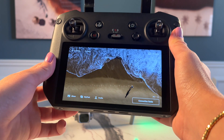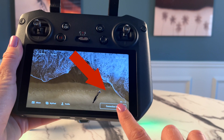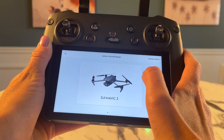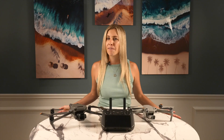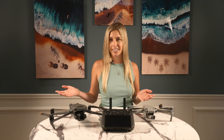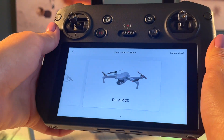From the home screen, you should see a rectangular button labeled Connection Guide in the bottom right. It will take you to another screen where you can view all the drones that the RC Pro is compatible with. Before the update, it would only list the Mavic 3 or the Air 2S depending on the combo that you purchased.